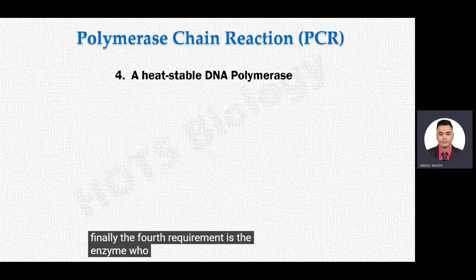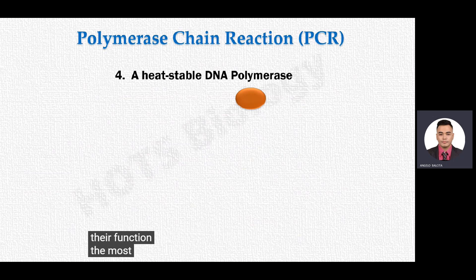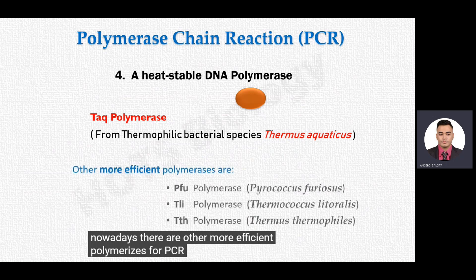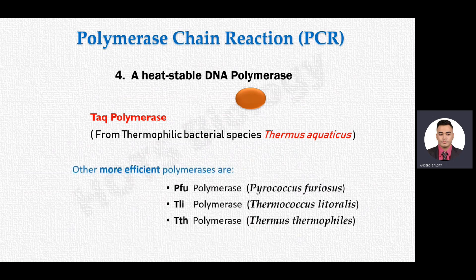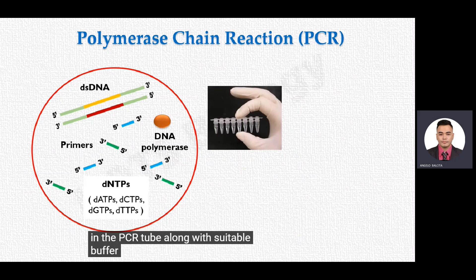The fourth requirement is a heat-stable DNA polymerase to catalyze the DNA replication reaction. This is because PCR is carried out at higher temperatures where normal DNA polymerase enzymes lose their structure, stability, and function. The most commonly used DNA polymerase in PCR is Taq polymerase, named after the thermophilic bacterial species Thermus aquaticus, a bacterium that lives in hot springs at near-boiling conditions. Nowadays, there are other more efficient polymerases available for PCR.